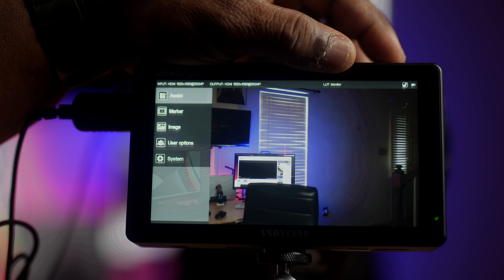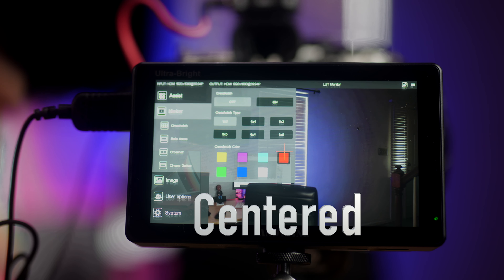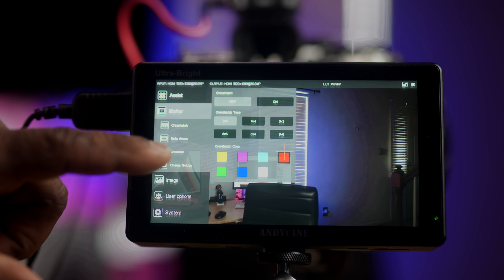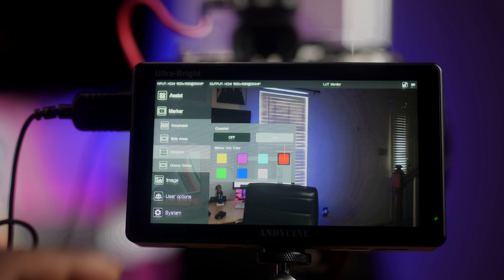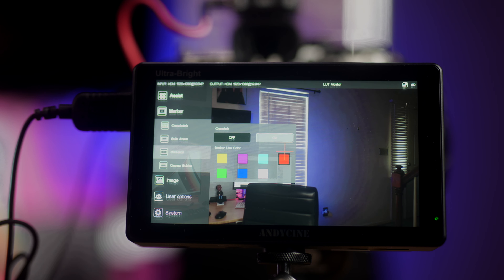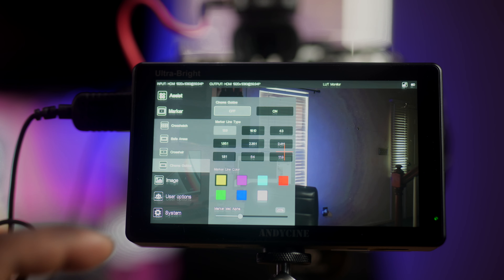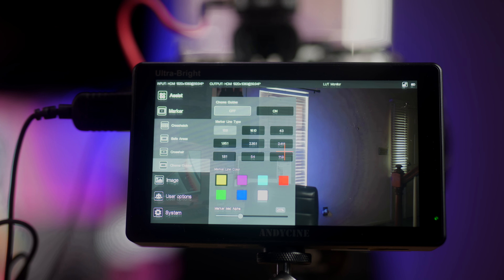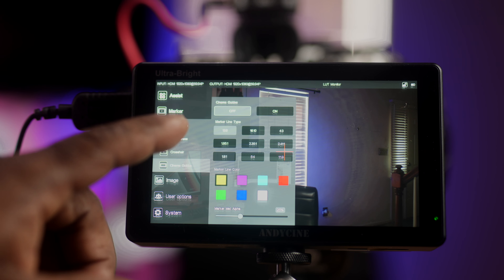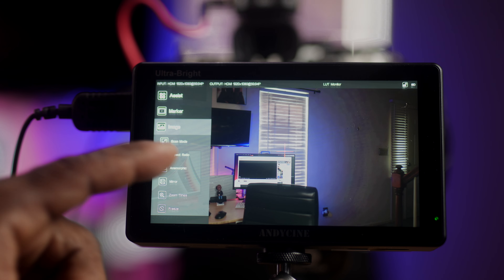Going to the Marker menu: I have a red center marker so I always know what's in the frame. You also have cross hatches, safe area guides to stay within the safe zone, crosshairs with adjustable colors, and cinema format overlays. If you're shooting in a specific aspect ratio or frame format, you can set the marker lines on the monitor to make sure you're hitting the right guide for that framing.